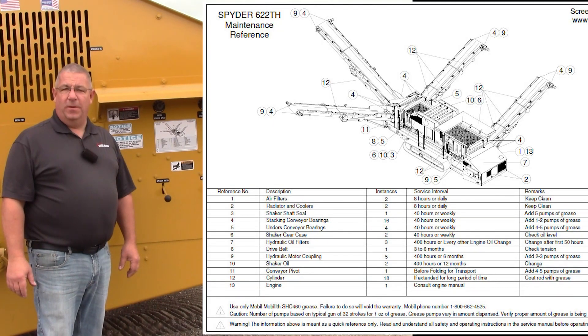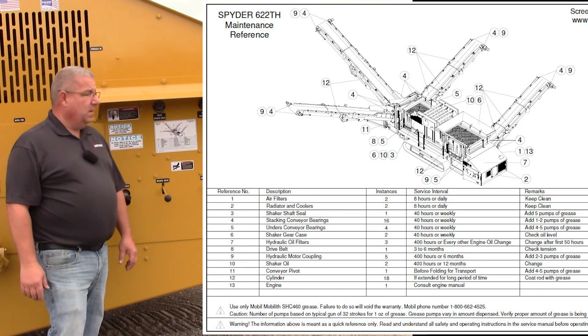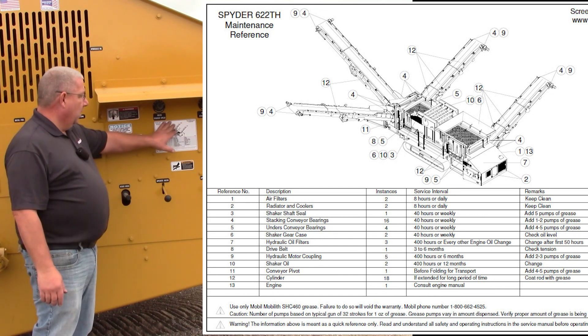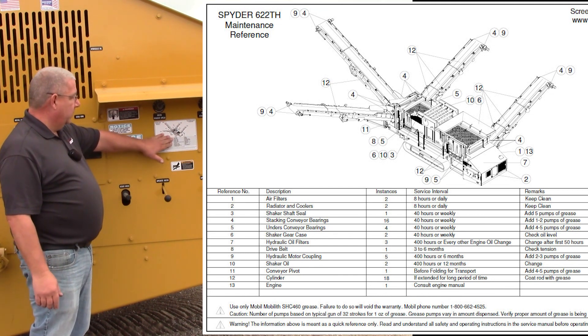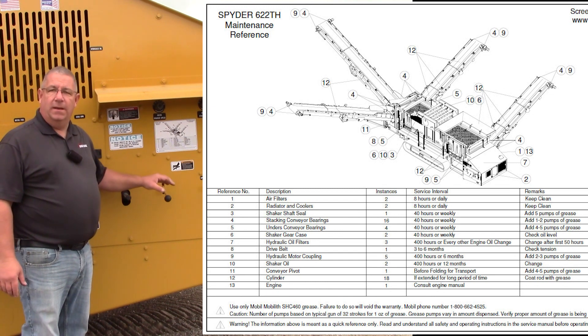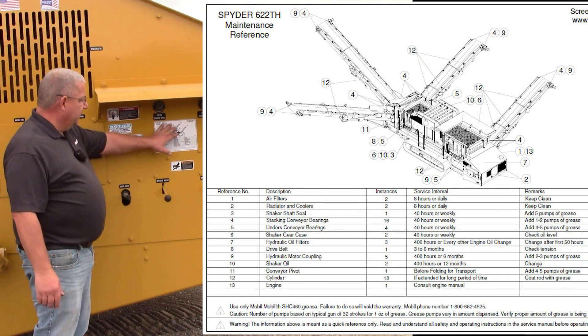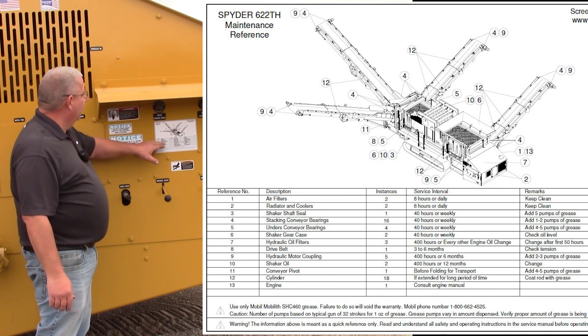Hi, I'm Mike, I'm Scott, and I'm Mark — we are your Screen Machine product support team. Today's quick tip is going to be on the 622th, and we're going to focus on the maintenance decal on the side of the machine. This is also located in the operator's owner's manual.